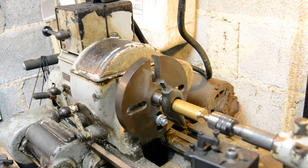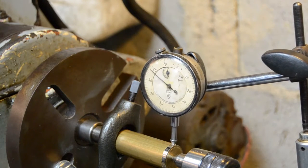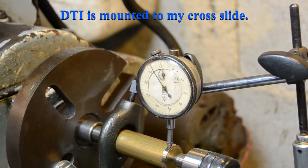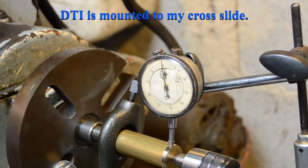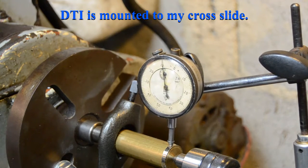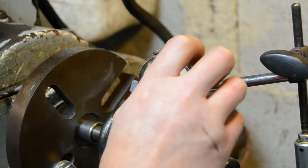We'll turn a little bit off of that just to clean it up — not the nicest of cuts, but just enough so that we can run a DTI on it and take some measurements.